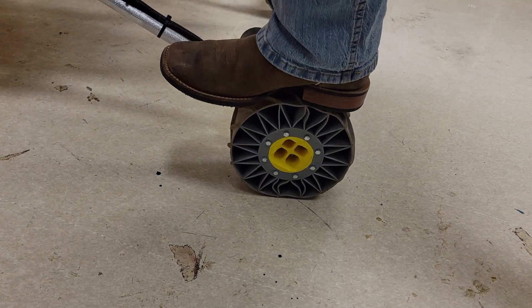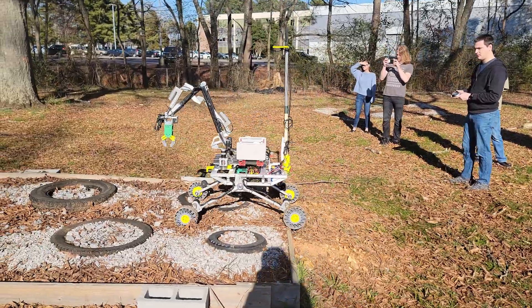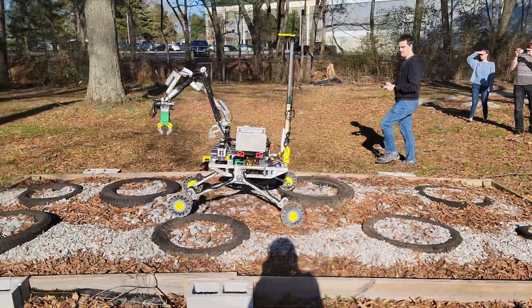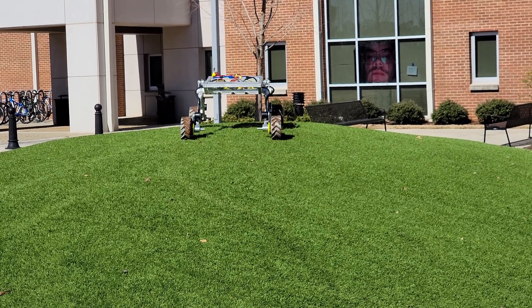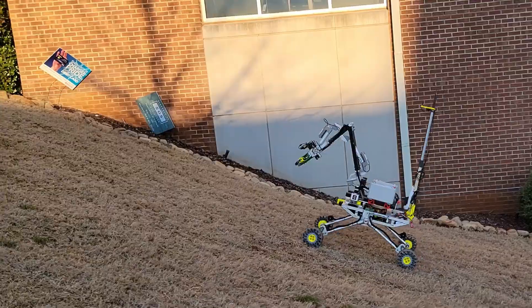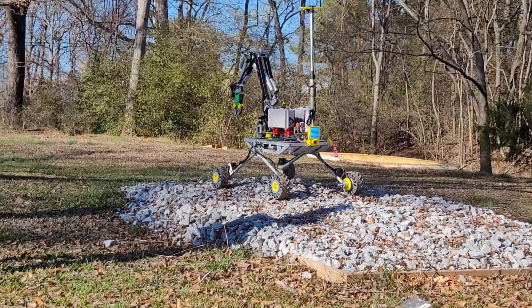Compliant wheels 3D printed from thermoplastic polyurethane provide shock absorption for drops and bumps and allow rapid manufacturing. Brushless DC motors with closed loop control optimize wheel speed and torque via timing belt reduction. Skid steering enables the rover to turn in place, permitting operation in tight quarters. The combination of these systems allows successful navigation across steep slopes, rocky terrain, and loose sand.